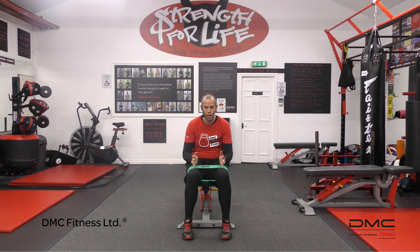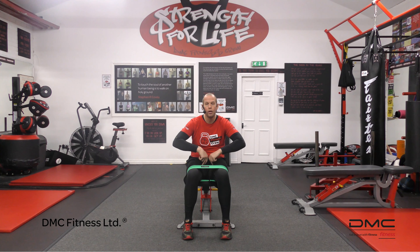What we're doing here is firing — not solely but predominantly — the muscle on the inside of the thigh called the vastus medialis. The muscle on the inside of the thigh is what we're wanting to fire up here.